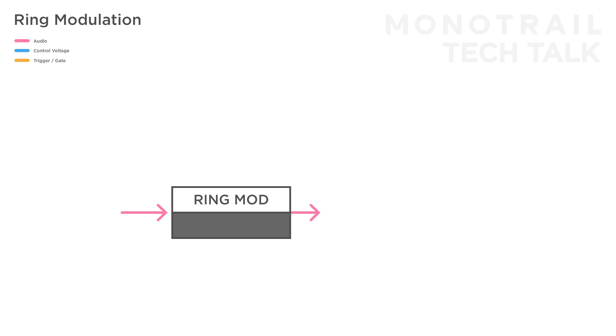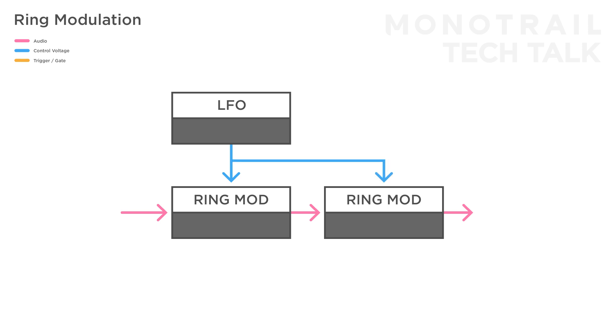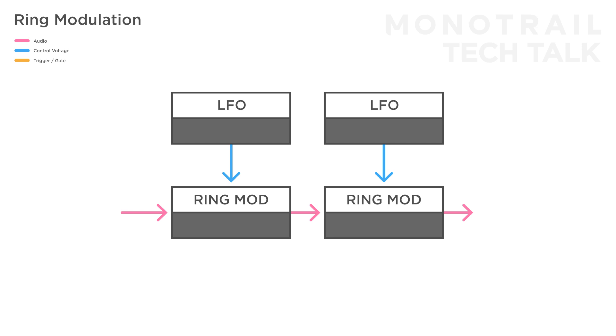With the Black Ring-Fade offering two ring modulators, you can manually patch them up in series. Just patch the output of the first into the input of the second, and experiment with using a single modulation source — which is internally multiplied to the second input — or of course use two completely different modulators.